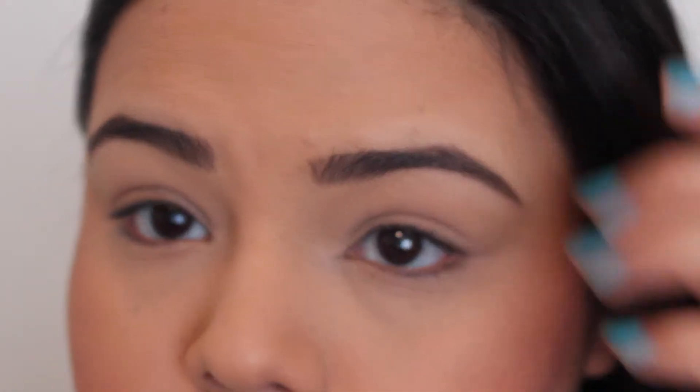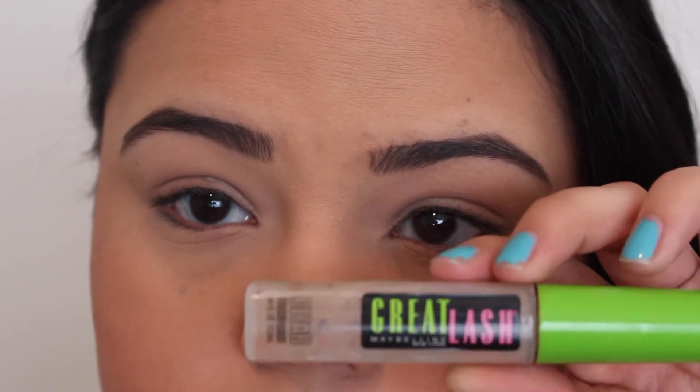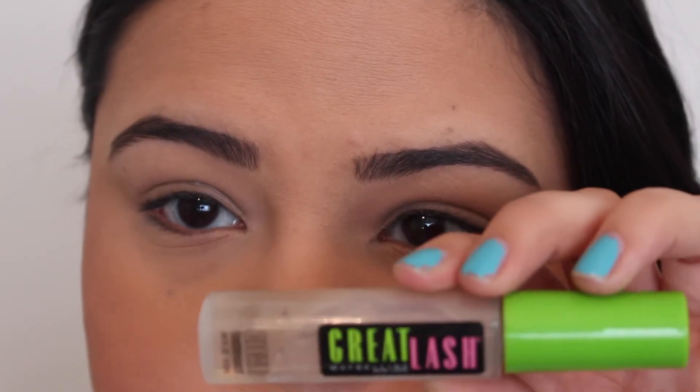Now I'm going to show you what I use to set my brows so the hairs don't go crazy and stick up during the day — so they stay in place and looking good. For that, I use the Maybelline Great Lash clear mascara.